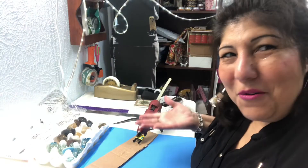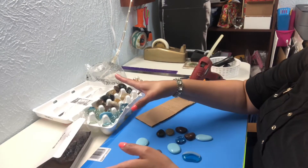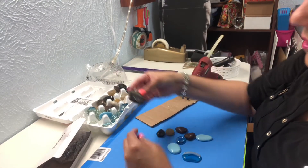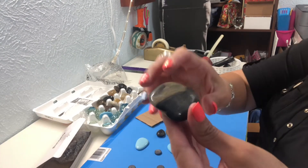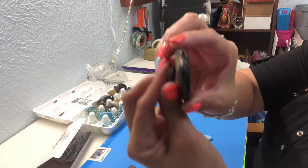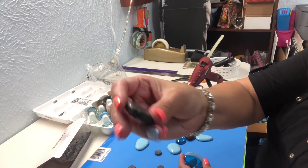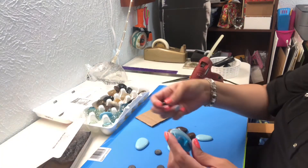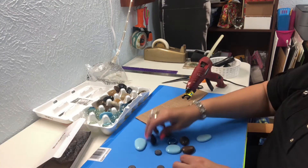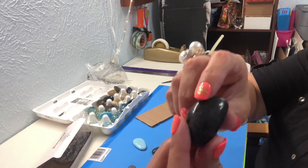I'm just gonna show y'all what I do. I have all these nice stones — I have more in the garage. Some of these are beautiful but I think they're too big; I don't know if they would stay up on the fridge. So I try to get smaller ones like this with a flat surface — these will work good. Unfortunately these are too round.